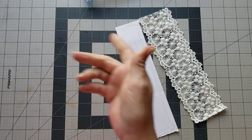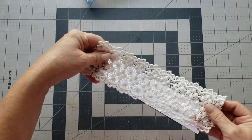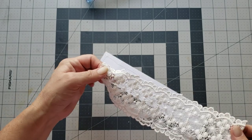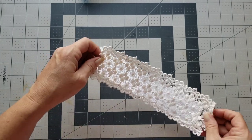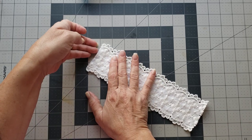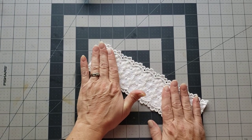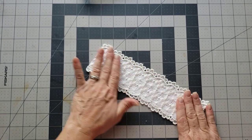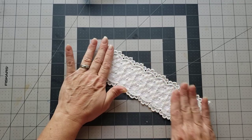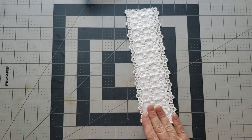I'm just gonna lay this right down over the top of it. I can never figure out which is the back or the front side of the lace. Alright, so we're just gonna lay that down in there and that way it just gives it a little more stability as a belly band.